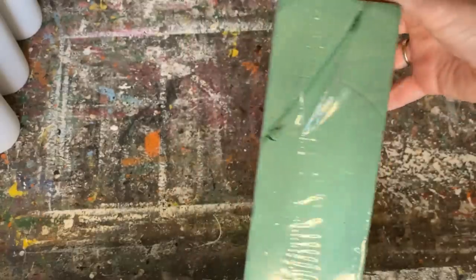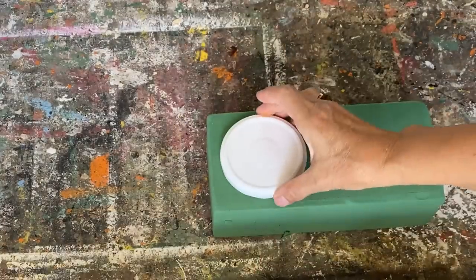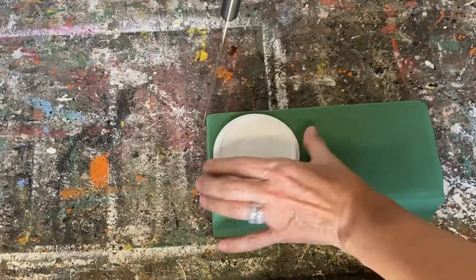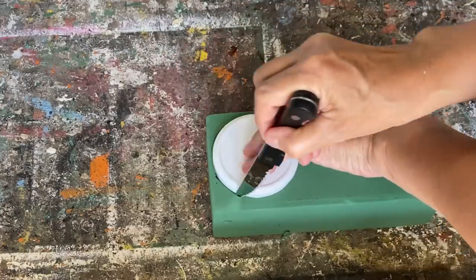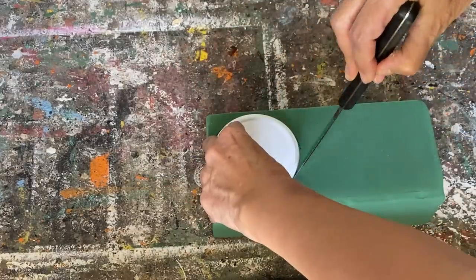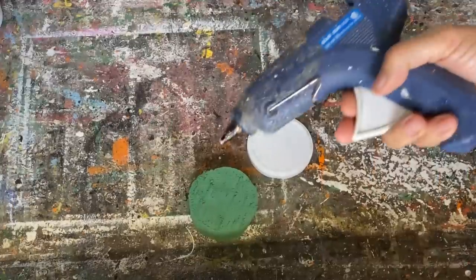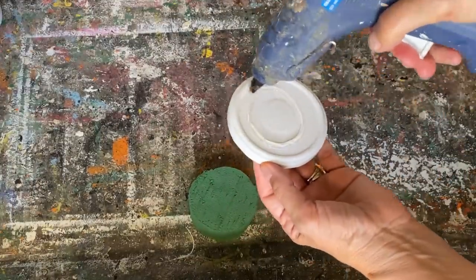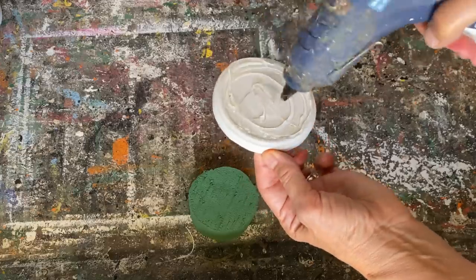I've got some floral foam I got at the dollar store. I'm going to cut it out in the shape of the lid — just trace around it with a sharp knife and cut out a circle the same size as the lid. Once that circle shape is all cut out, I'm taking my hot glue and gluing it to the top of that lid.